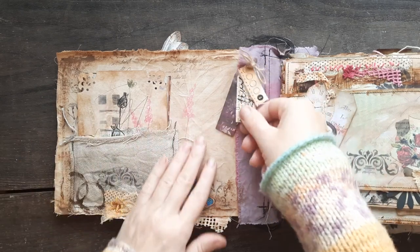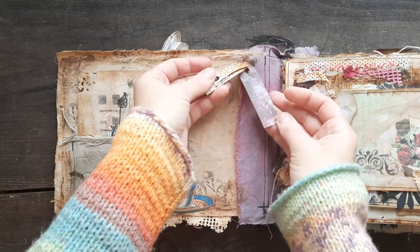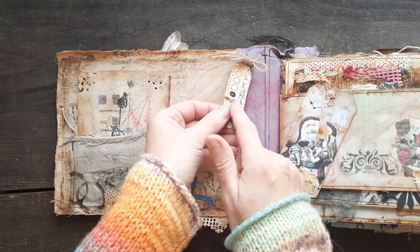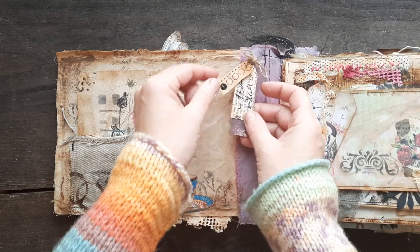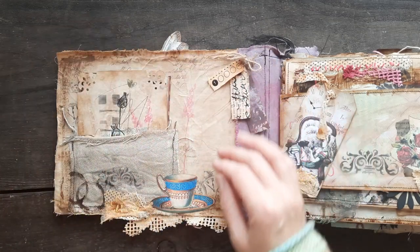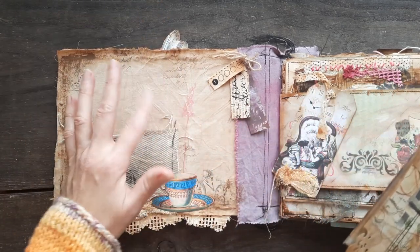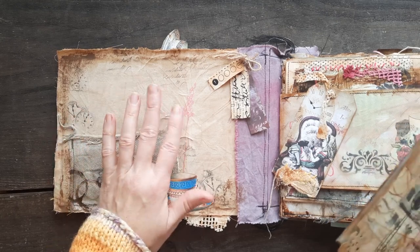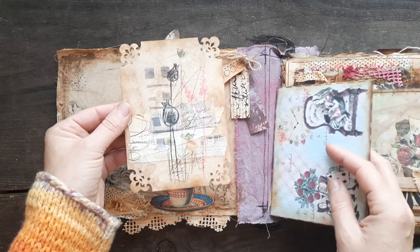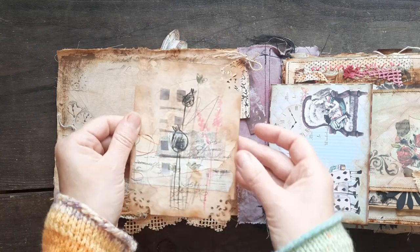Inside the cover, as always — I'm making these little tags from scrap paper. The tutorial is on my YouTube. They're great — you just attach them and you're done. There's a pocket, I just stamped a little bit with some scribbles, and of course a teacup. Scribbles will go all over the journal. This tutorial about journaling cards is on my Patreon.